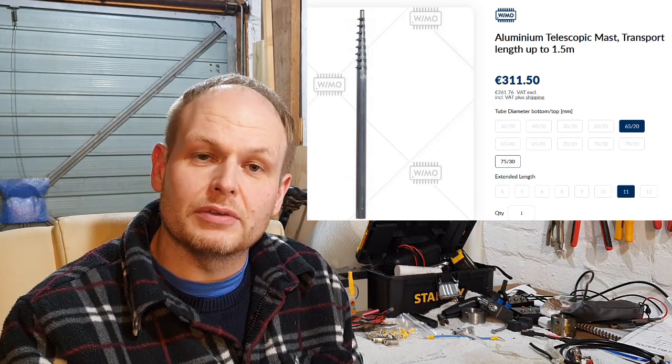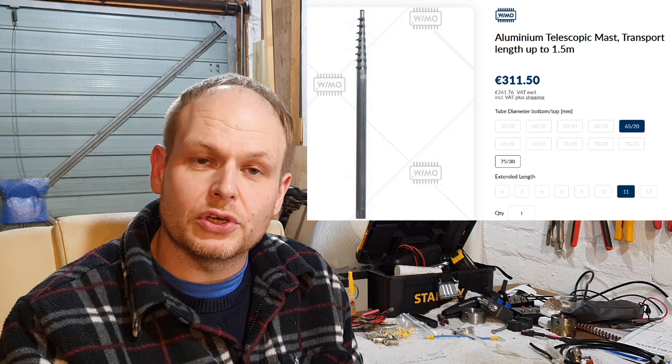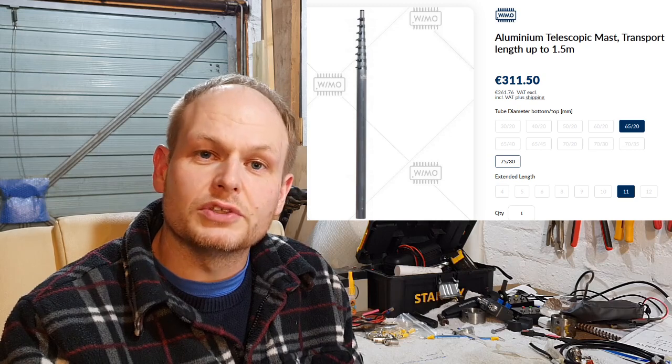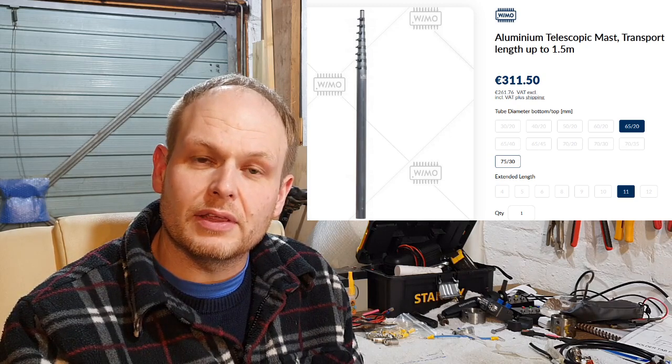The part number on Martin Lynch's site is actually a Wymo part number — you could look that up — and if you go into the Wymo site itself you can actually look at all the variations.